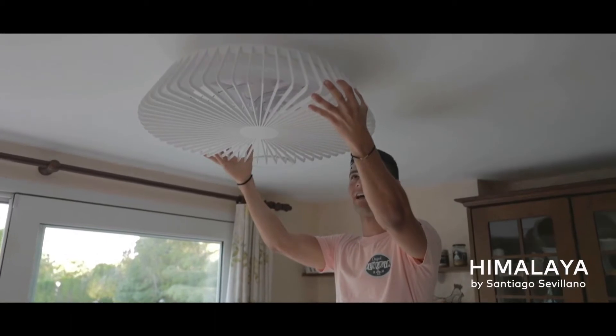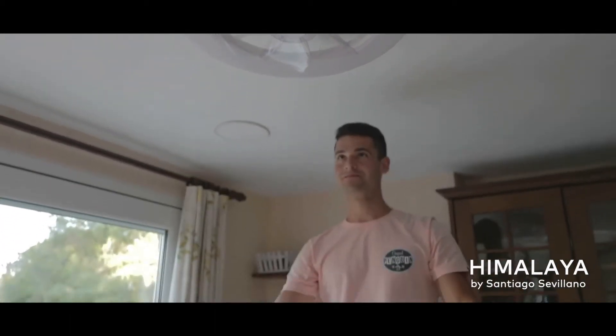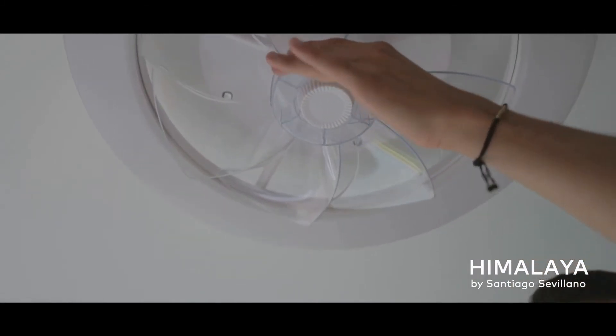The first thing we're going to do is turn the fan off, and then simply with a little movement from left to right we are going to be able to remove the diffuser.